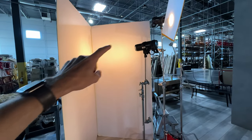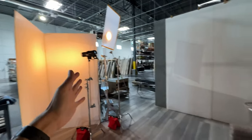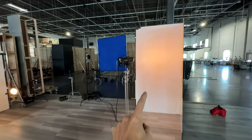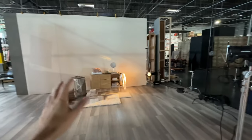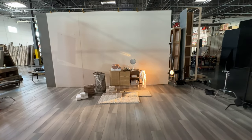Next to it I have another Profoto in a V-flat. This is just providing fill light from the key light side and it's a little bit brighter than the third light I have over here, which is another fill light coming from camera right. This one's a little bit dimmer so you see more light coming from the key light side than from camera right.